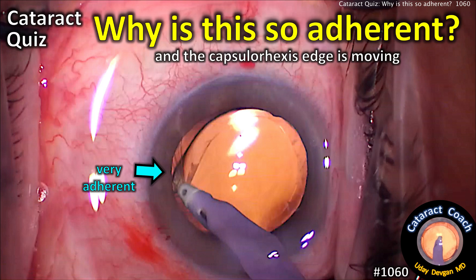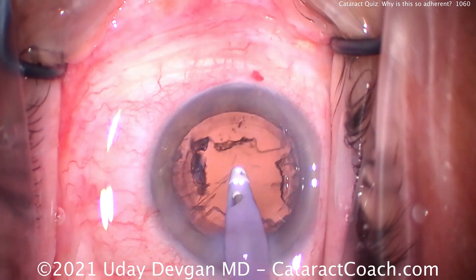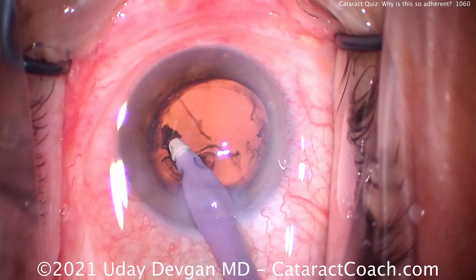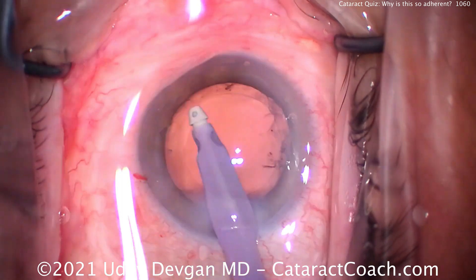Welcome to cataractcoach.com — cataract quiz. Why is this so adherent, and that capsule rex's edge is moving too? Let's look at this case. It's a totally normal routine case; everything went fine. We've already taken out the nucleus using our phaco chop technique, and now we're taking out the lens cortex, which is coming out pretty easily with really no issues at all. We'll clean up the capsule bag very nicely.